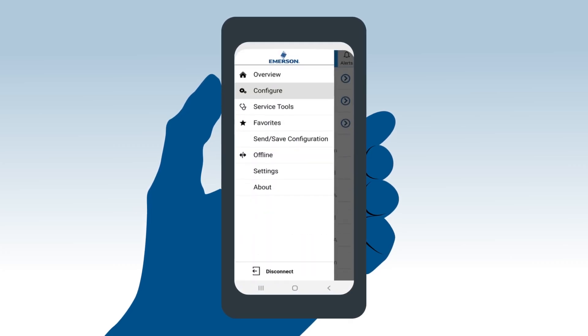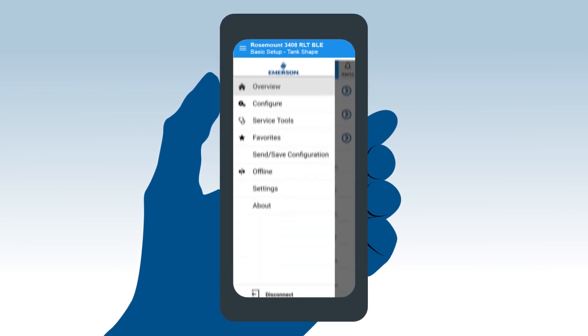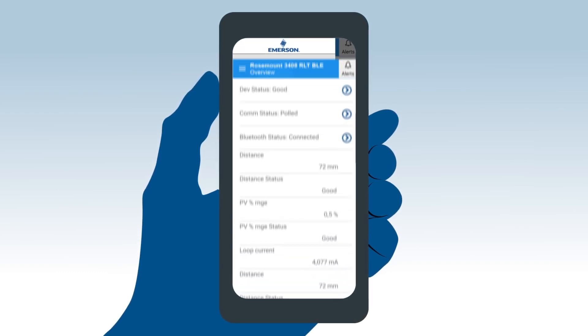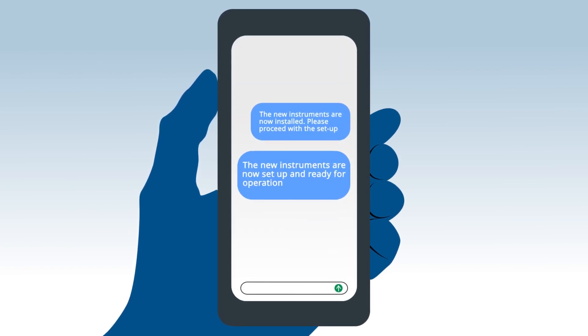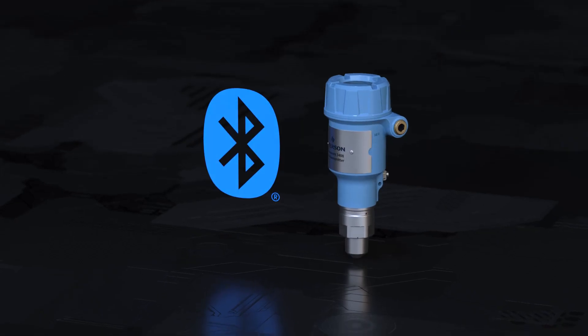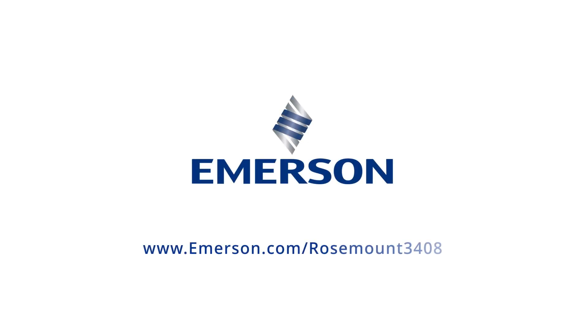A few clicks on the phone enable setup or health checks. To learn how to access your level device from your mobile device and simplify commissioning and status checks with the Bluetooth technology enabled Rosemount 3408 level transmitter, visit us at www.emerson.com/Rosemount3408.